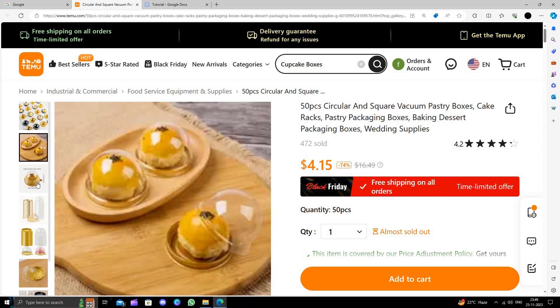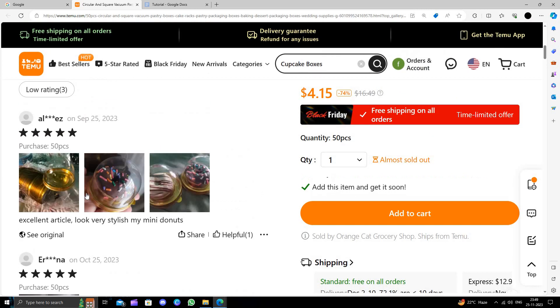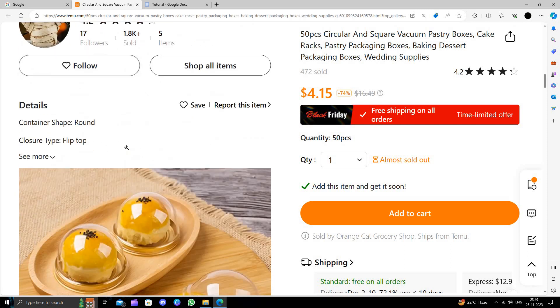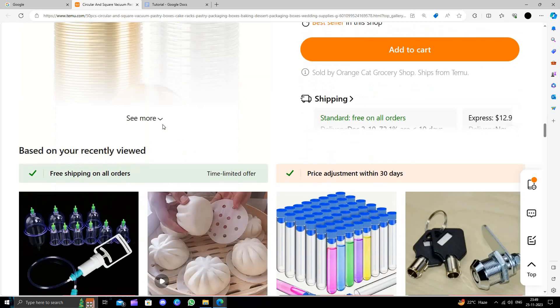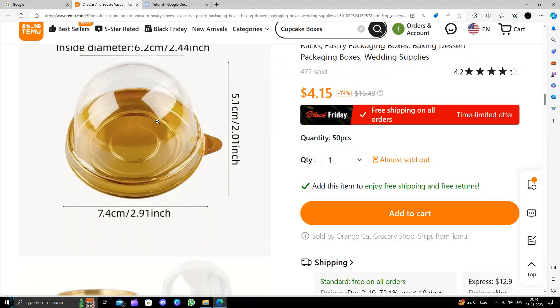It comes with 50 pieces in one unit. You can see it has great reviews. It is round in shape and made up of 100% plastic. After use, you can dispose of it or wash and reuse it. I suggest you wash and reuse because throwing it away is harmful for the earth.